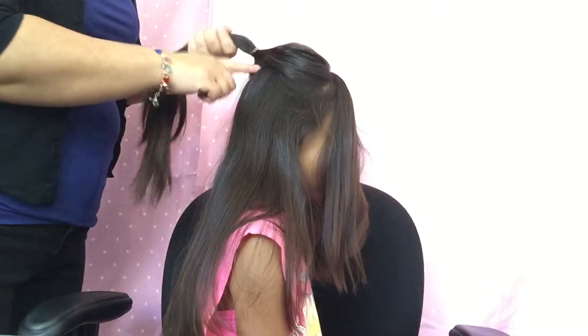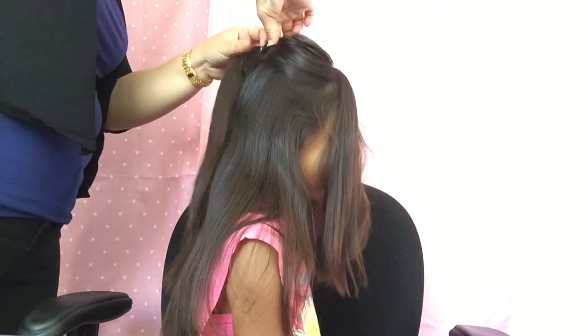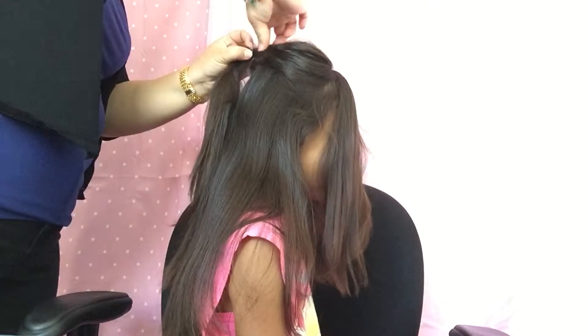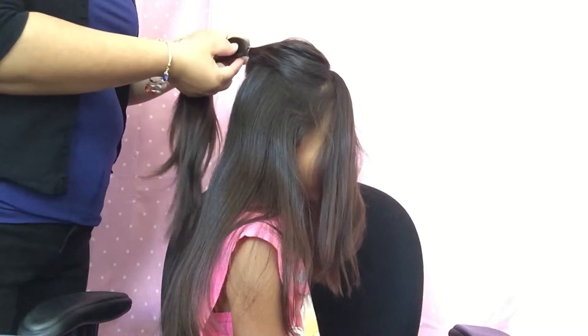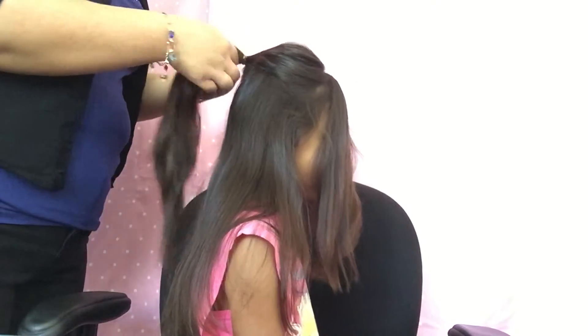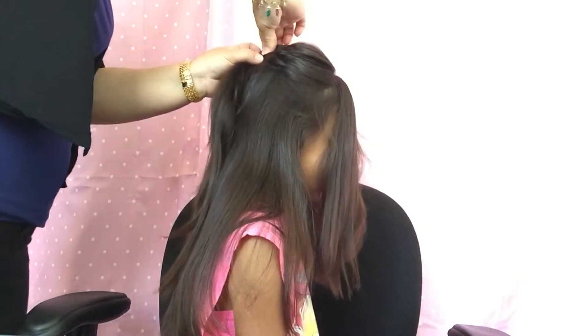What you want to do is take the center piece up here on the top and kind of push that out a little bit. Then on the bottom part of the ponytail down here, that's what you want to pull to tighten the lower part, and then up here will be kind of a poof.